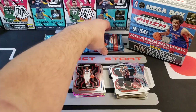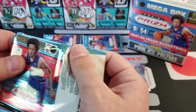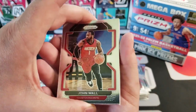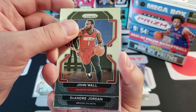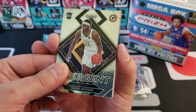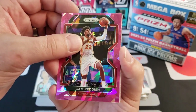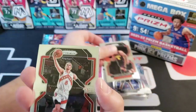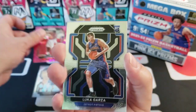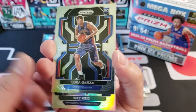We've got a lot of stuff coming — we have a couple of Illusions blasters and some value packs to open this week. Here's our insert for this pack — a Rookie Isaiah Jackson Emergent for the Pacers. We got Cam Reddish on the pink ice, Gallinari, Malachi Flynn, and Thomas Bryant on the pink. Luka Garza is our rookie. Our silver... come on... Anthony Edwards... nope, it's Naz Reid.